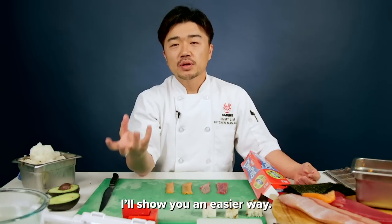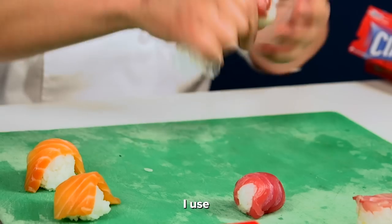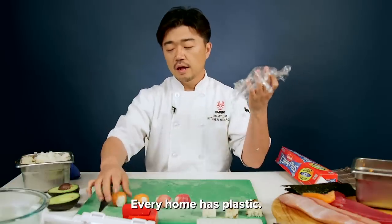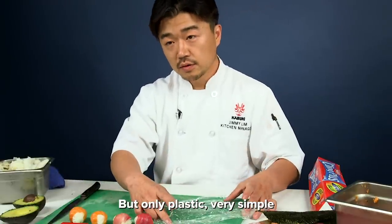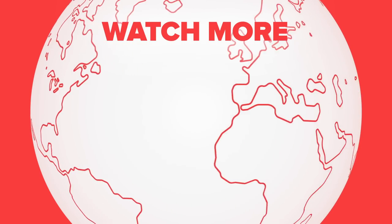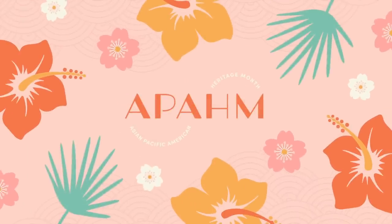It's funny, but I'll show you the easy way — a little bit of plastic. Just cut the fish, and then put the sushi rice on top. I use it just like that. Every home has plastic. My honest opinion, we have to buy tools and learn how to use them. But with only plastic, very simple, and it looks more beautiful. I give it four-star. I'll see you next time.